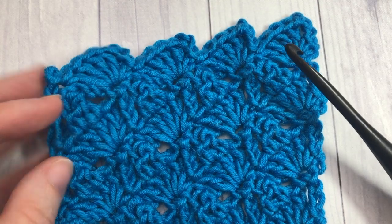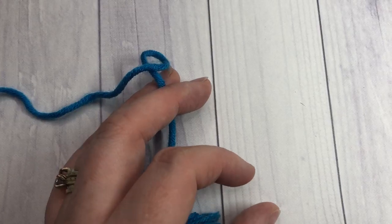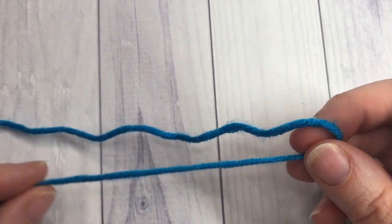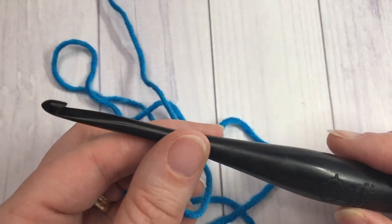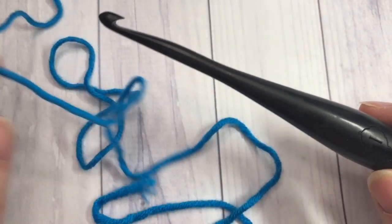I'm going to grab my hook and yarn and we'll get started. For our tutorial today I'm going to be using the Caron x Pantone yarn by Yarnspirations, as well as a 5.5 millimeter crochet hook. I will provide links for both of these items in the video description.